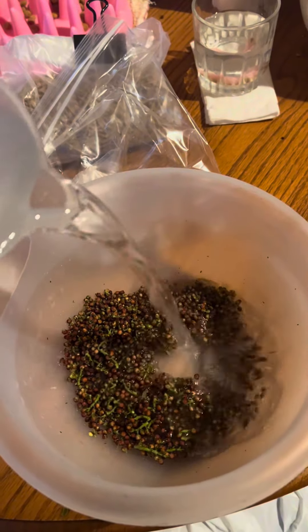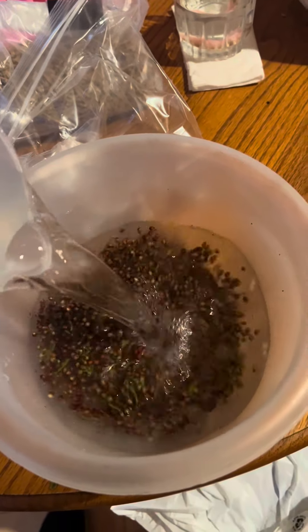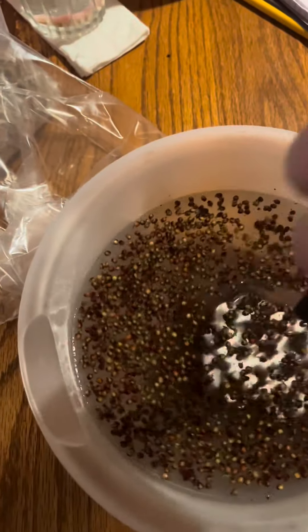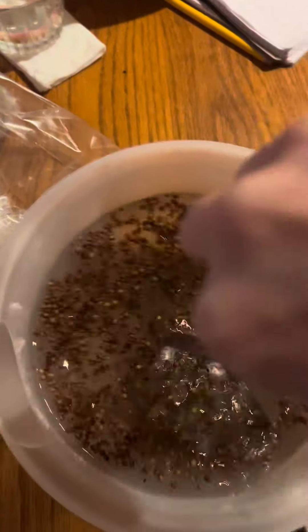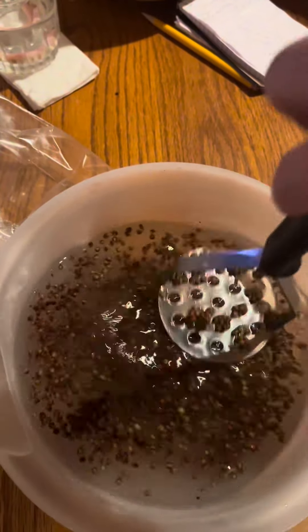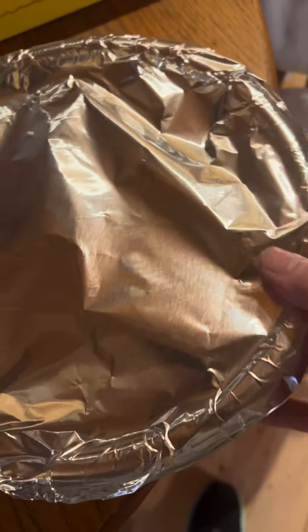Now for every handful of berries, two cups of water. I had about two good handfuls of berries here, so I used four cups of water. Now we're going to take a potato masher and just sit here and mash. I did this for about five minutes, making sure to get it good and crunched up.